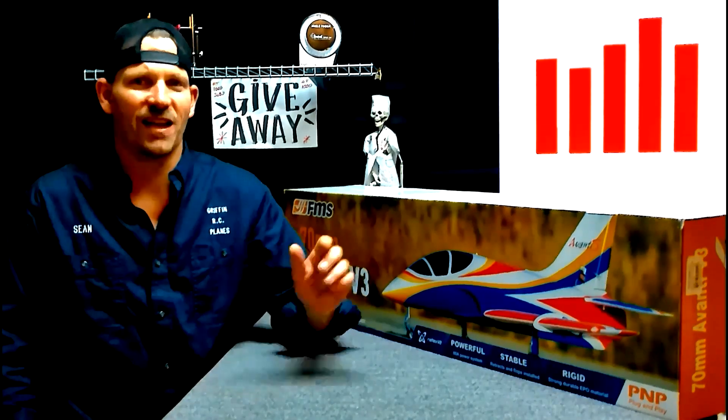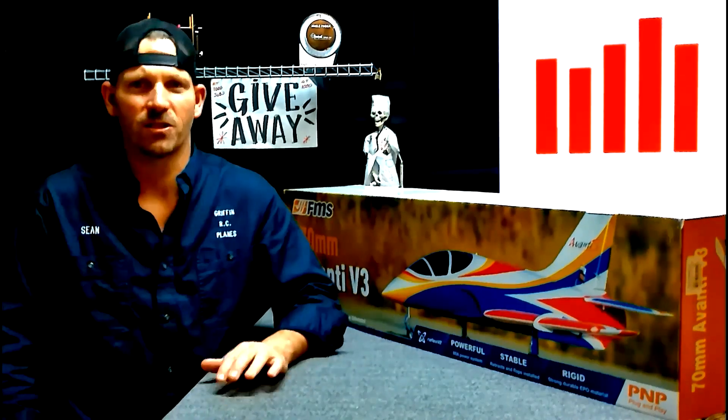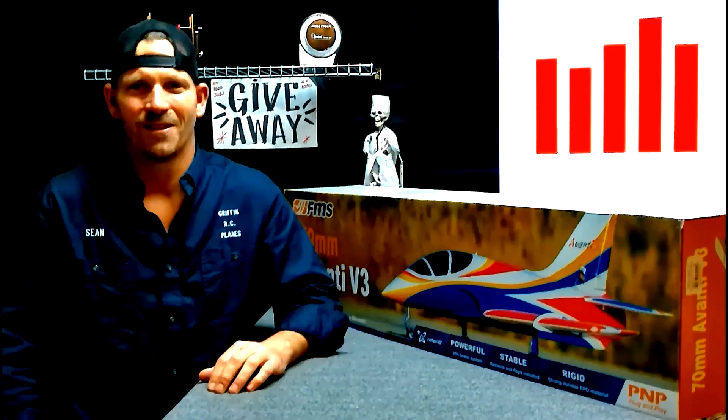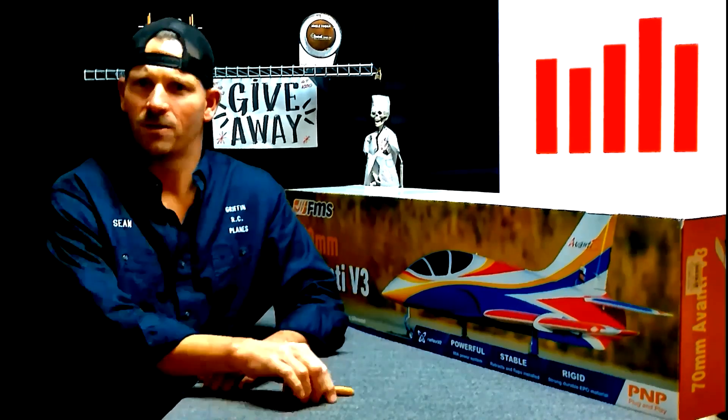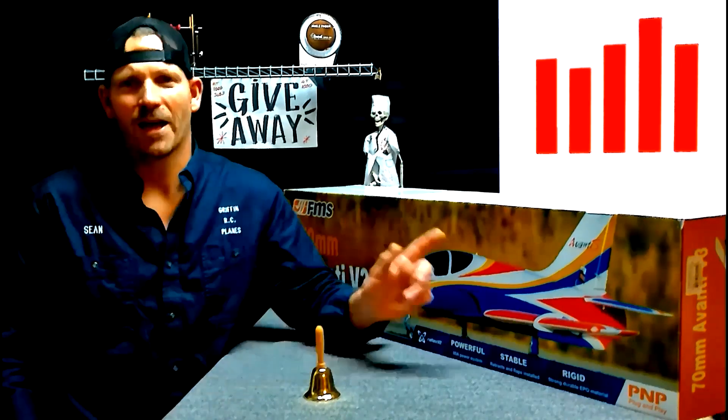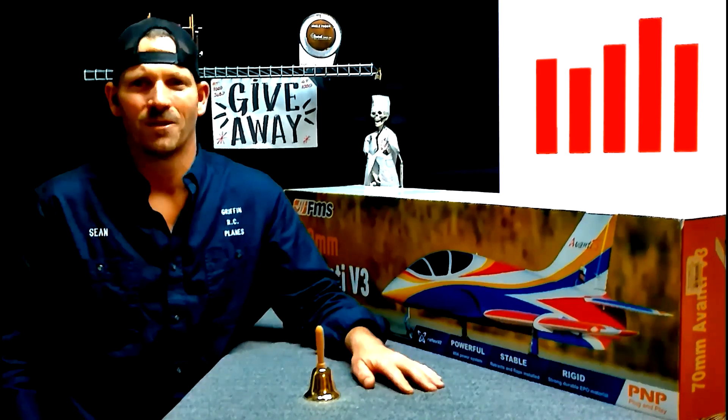If you want to win a jet like this, all you have to do is subscribe, click the like button, and leave a comment. Ring the bell so you don't miss my next video. At 1,000 subscribers we gave this jet away. At 5,000 we're going to give another one — I don't know what it is yet, we'll see when that time comes. Subscribe, guys. Happy flying.